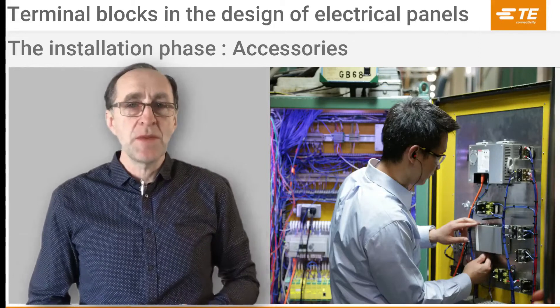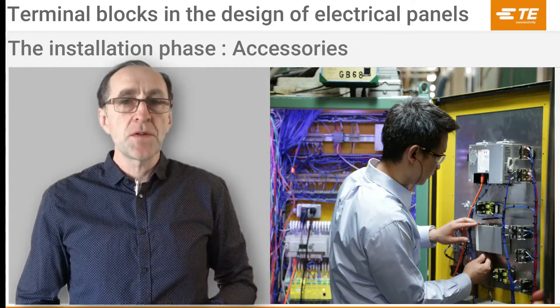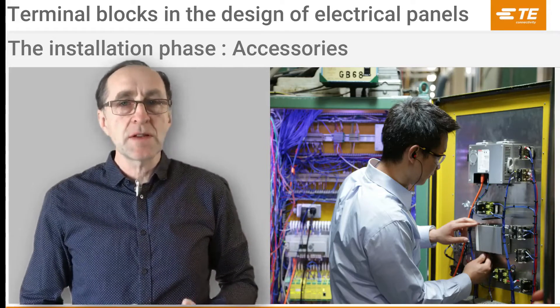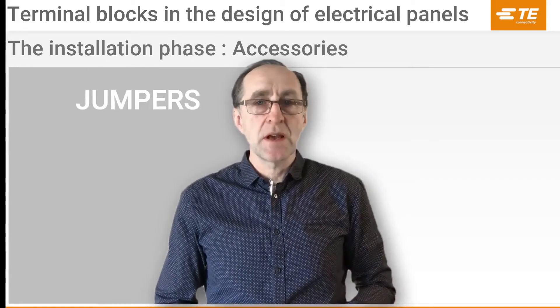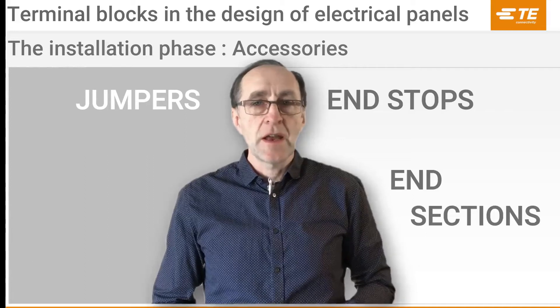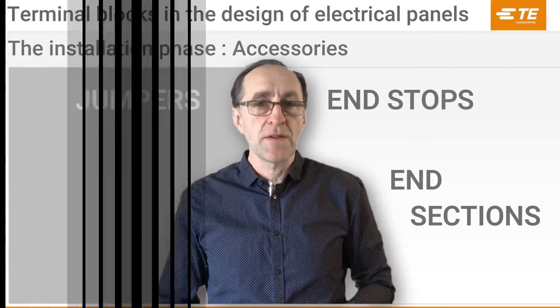This operation can be even more time-consuming than thermal block installation if users are not aware of new functions and designs available today. In this video, you will learn about the essential accessories such as jumpers, end-stop, end-section, and how to take advantage of the clever designs to increase efficiency during the installation phase.